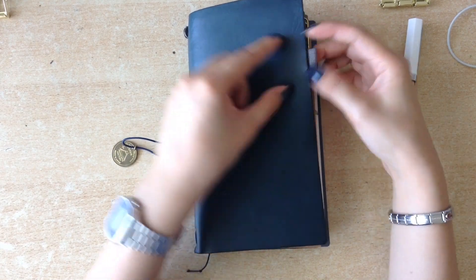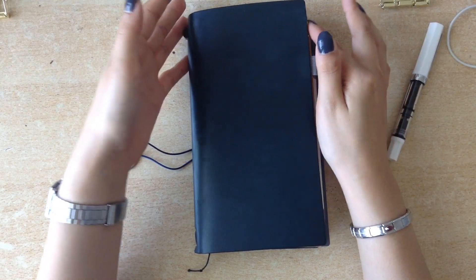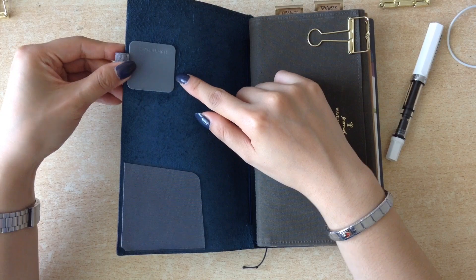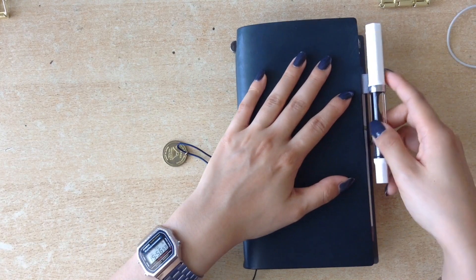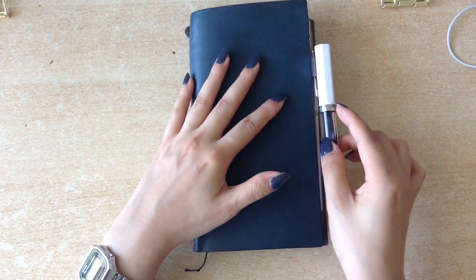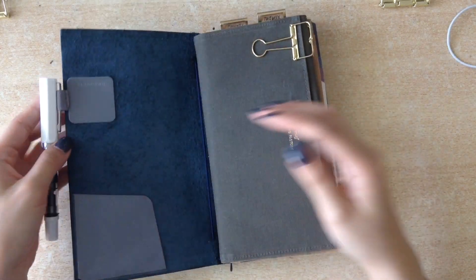I don't have the Midori clip-on pen loop because I heard that it moves and it's not very secure, so I didn't want that. What I did was buy one of the Leuchtturm pen loops, and instead of sticking it at the back, I just turned it upside down and put it in the front. I don't like it if my pen is hooked on here and it clacks against the table when I set my notebook down. This way it won't make a lot of noise. If I open it, of course it will lie down, but usually if I open it, I'm writing anyway.